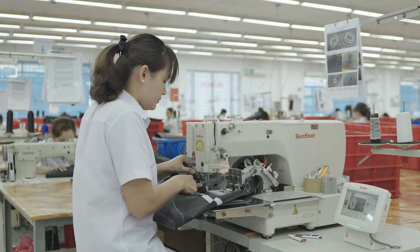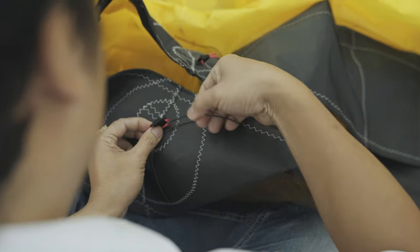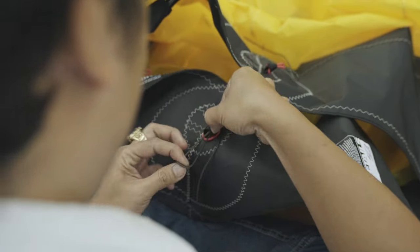Our team of expert technicians in our in-house production facility ensure that the new V8 design may be born light but is made with integrated strength.